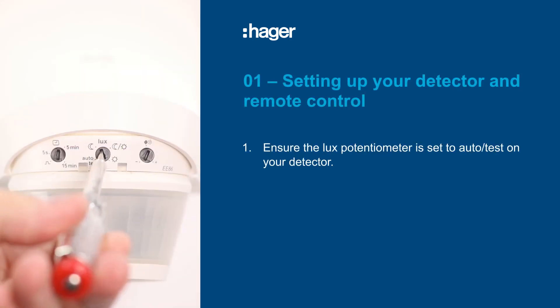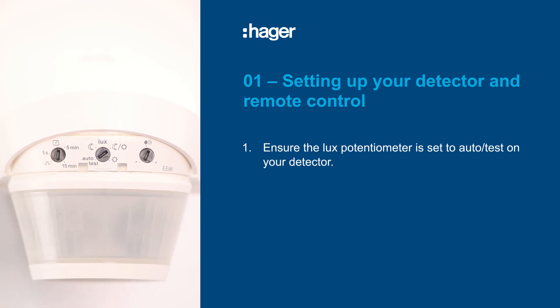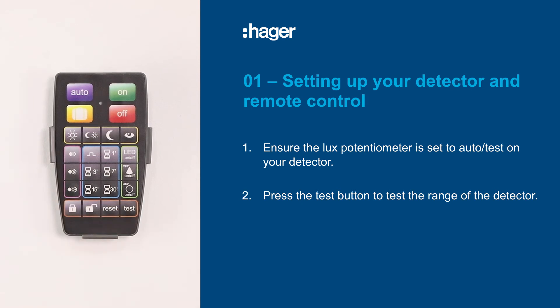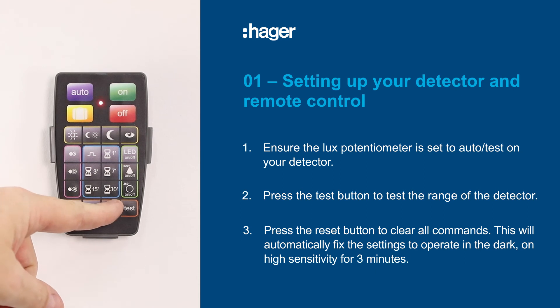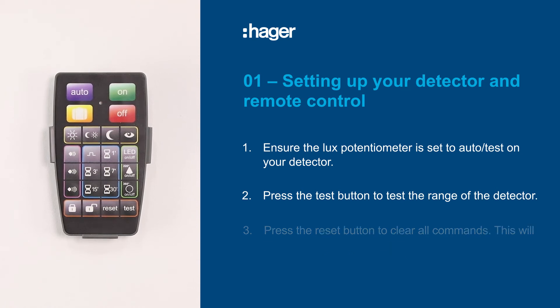Firstly, ensure that the lux potentiometer is set to auto test on the detector. Then press the test button on your remote to check the detector's range. Press the reset button to clear all commands — this will automatically fix the settings to work in the dark on high sensitivity for three minutes.